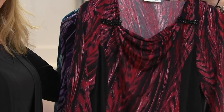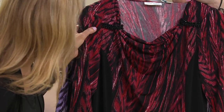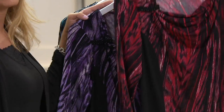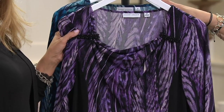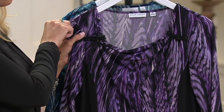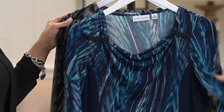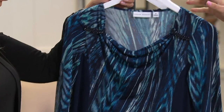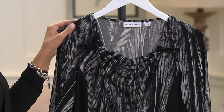Colors: red and black, extra extra small through 3X — the red is more wine-ish, not fire engine red, it has a little burgundy with different shades like a watercolor. Next, purple and black — 2X and 3X are sold out, everything else still available. Less than 100 left. The blue and navy is the only one with navy blue, extra extra small through 3X. And then gray and black, extra extra small through 3X. It's a really good top.